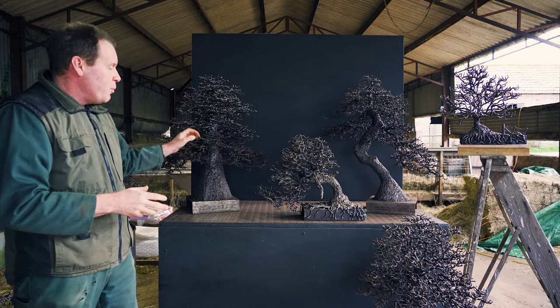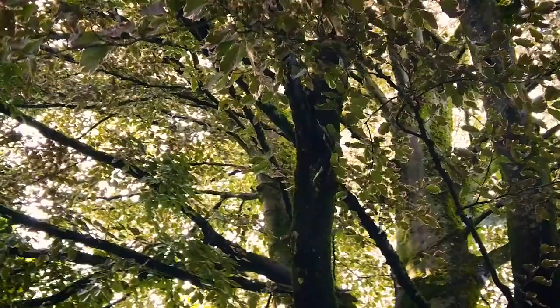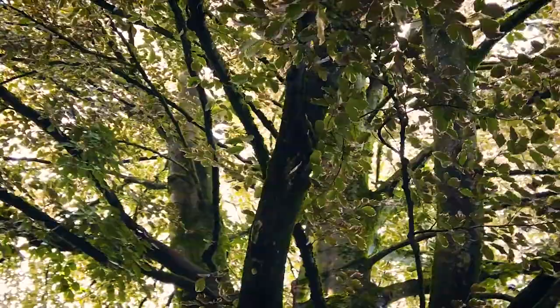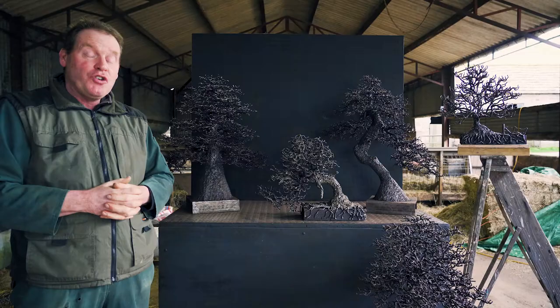I've moved on to not just the bonsai shape but more perhaps the oak tree shape that you would find in many fields locally in Herefordshire and Wales. It's just about trying to make them look as realistic and miniature as possible. I hope you enjoy looking at them as much as I've enjoyed making them.